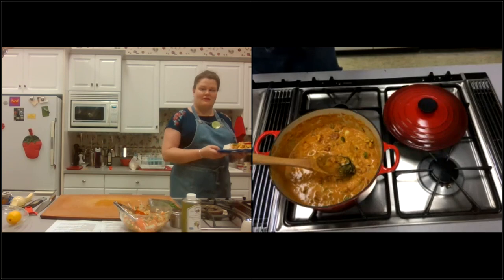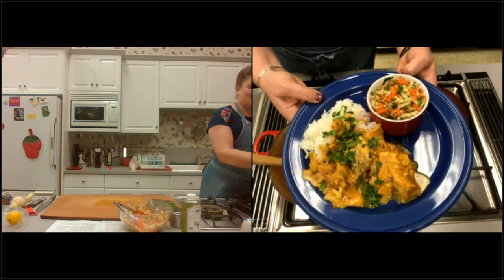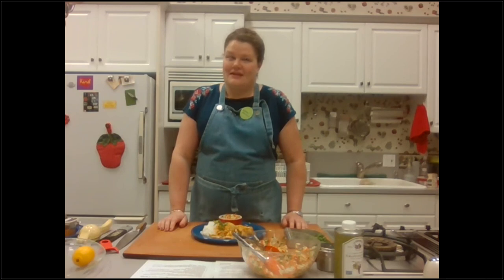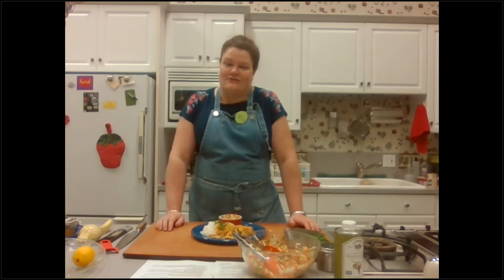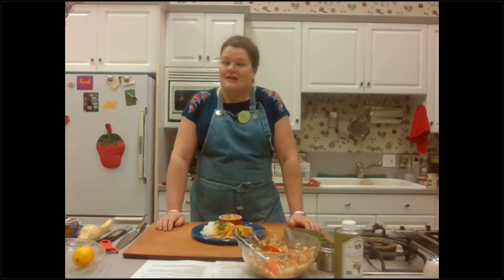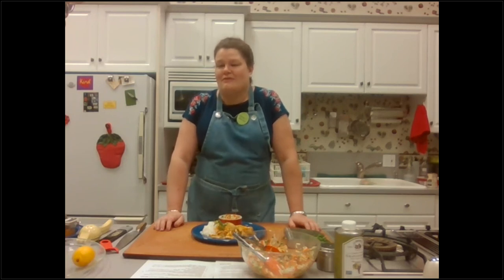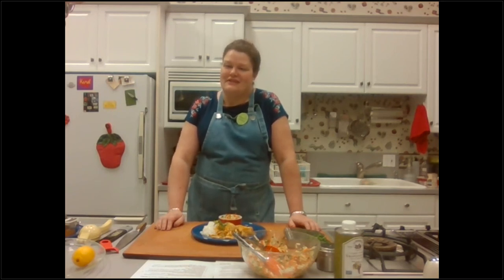I hope you enjoyed cooking along with me today. I'm Chef Amy at Willamette Valley Kitchen Company. Check us out at SalemCooks.com — that's where you sign up for future classes. Classes are only ten dollars and include the full recipe, a grocery list, and a prep list. Find us on Facebook at Willamette Valley Kitchen Co. and on Instagram at Salem Cooks. If you cook this meal, I'd love to see a picture — please post and tag us. Have a great evening, and thank you for cooking along with us. Good night.